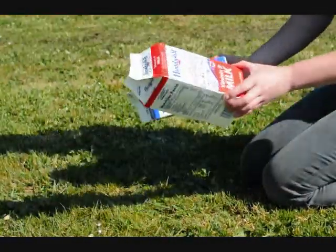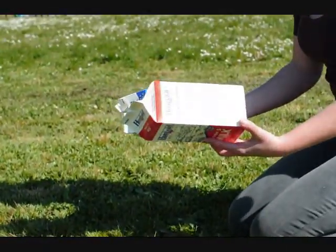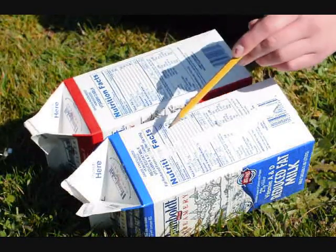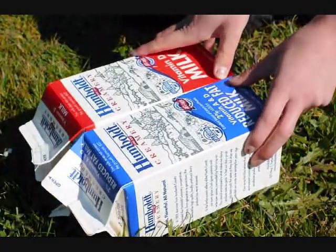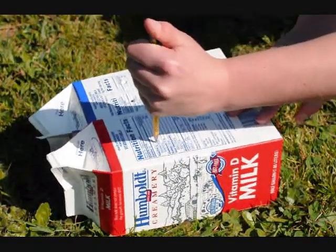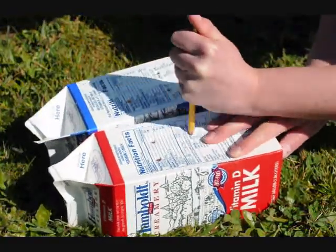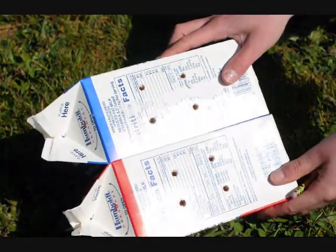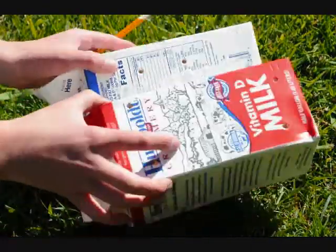The first step is to obtain two juice or milk half-gallon cartons. Make sure they're washed out and dried. Poke four holes in the shape of a rectangle on similar places on each of the two cartons, so that way when you put them together the holes will match up. Use a pencil to poke the holes. They're now in similar places in both cartons.